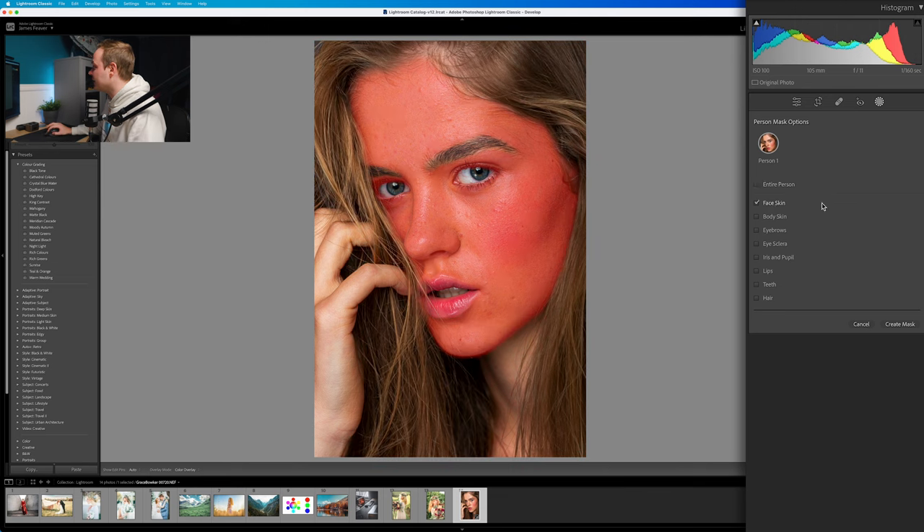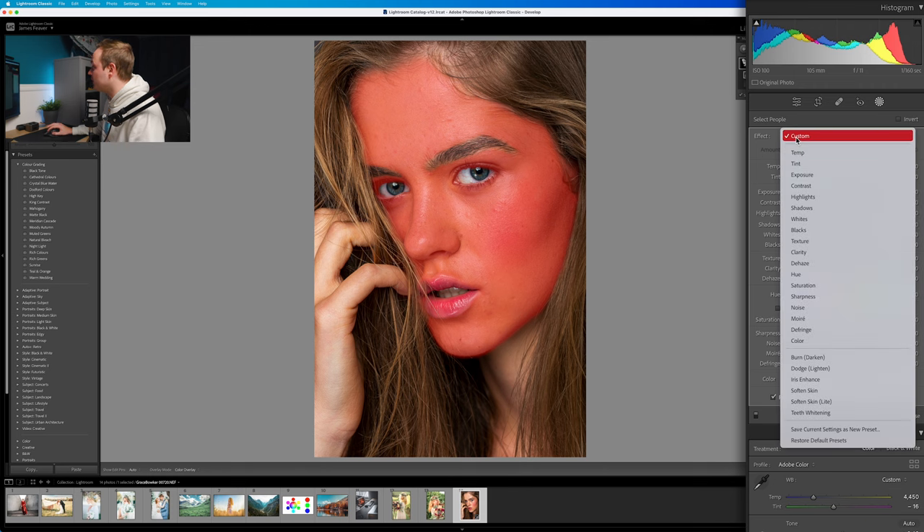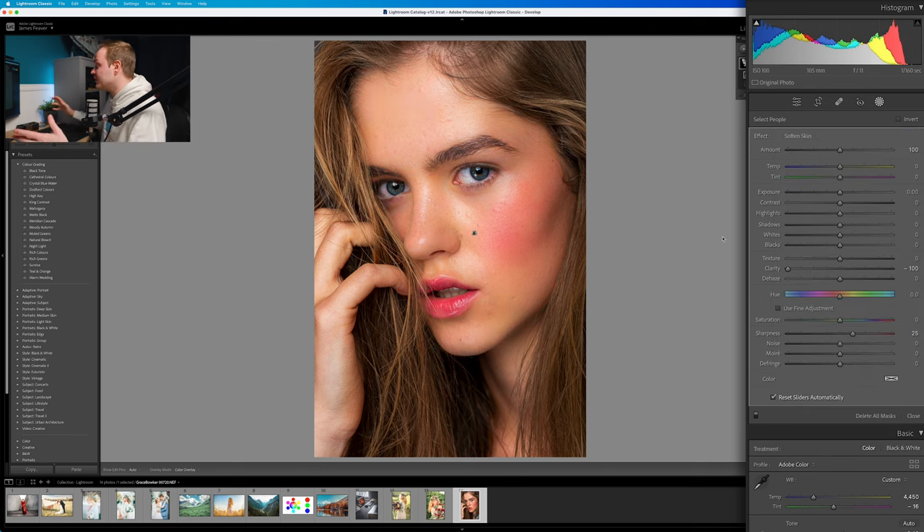Let's go ahead and click Face Skin and create the mask. Now, what we want to do is soften the skin, so let's use one of Lightroom Classic's presets. Instead of fiddling around with all of these settings, let's go to where it says Custom and open that dropdown, then skip all the way down to where it says Soften Skin. We've also got a slightly lighter version called Soften Skin Light. Let's click Soften Skin for this example — and wow, it has done a really, really good job and created a professional-looking soft skin effect.